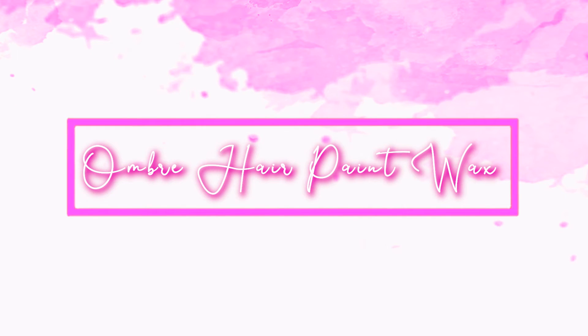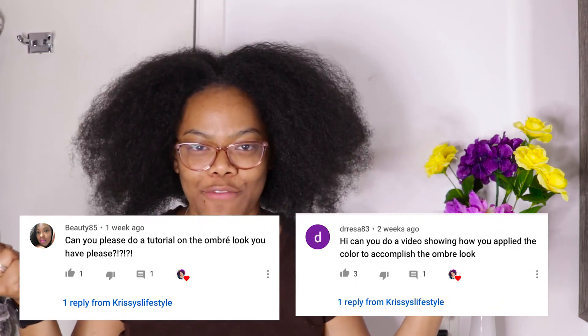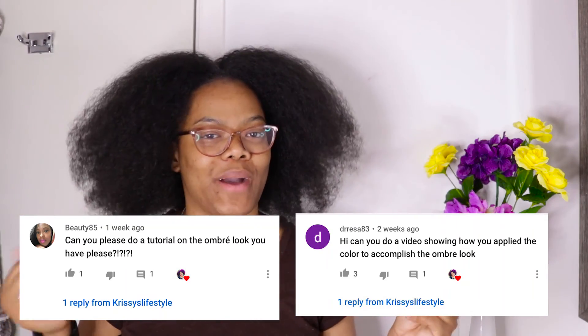Welcome, it's your girl Chrissy and I'm back at it again with another video. In today's video I'm doing a quick how-to on ombre your hair with hair paint wax. This video was highly requested so I'm bringing all my tips, and I'm going to share with you guys two different ways that I apply my hair paint wax to get an ombre effect.